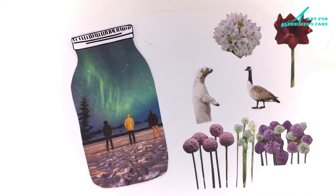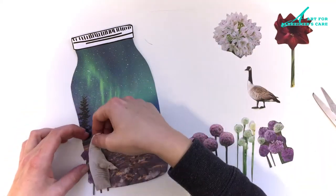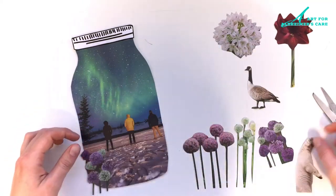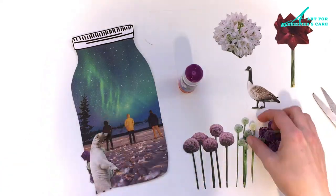I've got my sky and my ground laid out and I'm just going to try placing some of these fun animals and plants in here and just see what I like and what looks good.